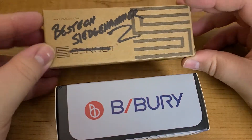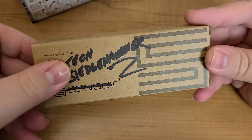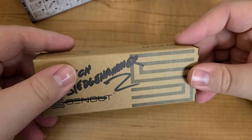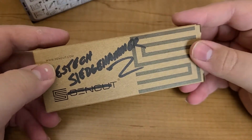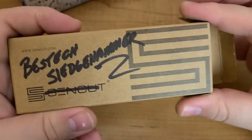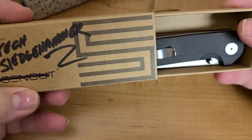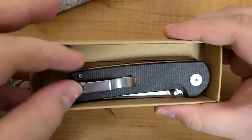On to the unboxing first — apologies if it's a little weird, I got a tripod for Christmas and I'm just now trying it out. This is totally not like the seventh take or something.